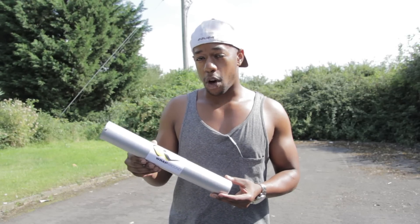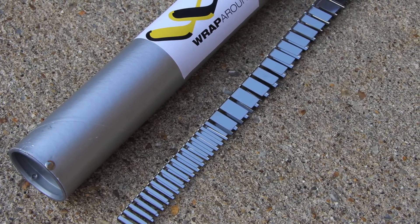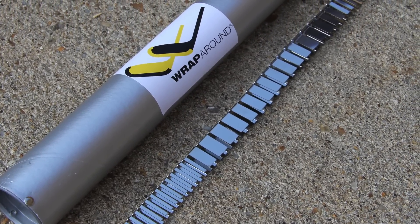For anyone that doesn't know, the Hockey Wraparound is an off-ice stick protector that protects the bottom of your stick's blade so you can use it on any rough surface without having to worry about it getting chewed up and damaged.